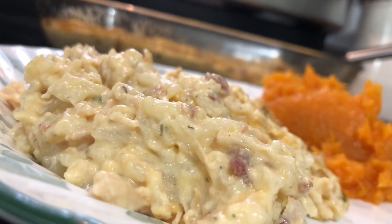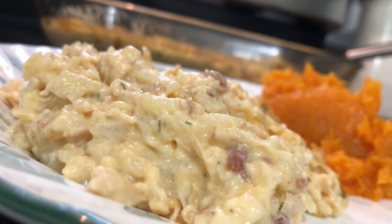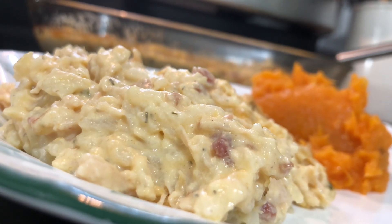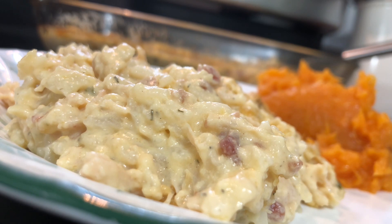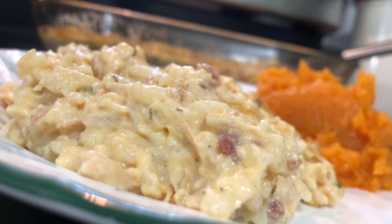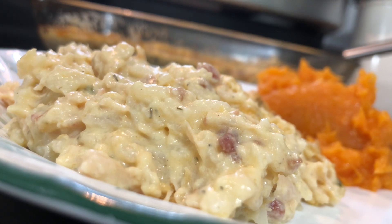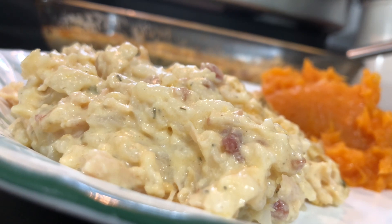Okay y'all, so this is the end product. It will look a little soupy when you take it out of the oven, so just let it sit and it should absorb some of the liquid. I'm not really quite sure why it does that, but it ended up being creamy and fine after about 10 minutes of letting it cool. So we need to move on to our next chicken recipe.